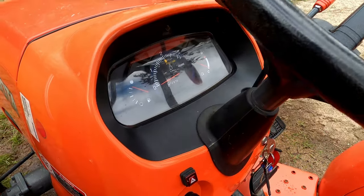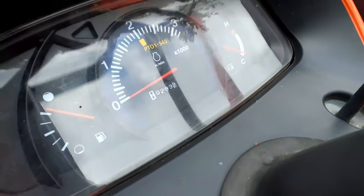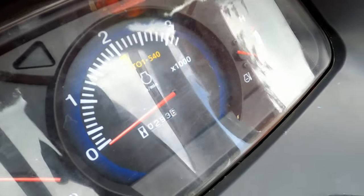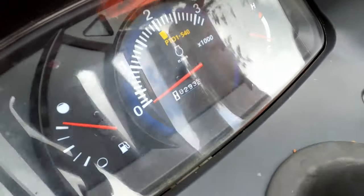As you can see, the tachometer is not working. Obviously we're not going to sit here — you can see the hour gauge isn't working either. We'll raise it up and it doesn't work.